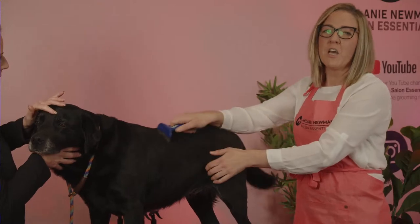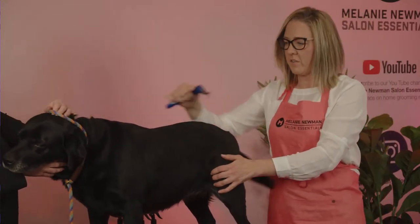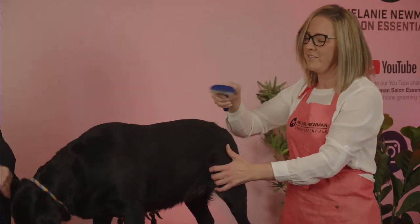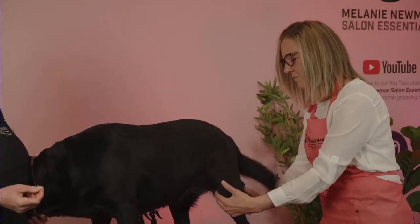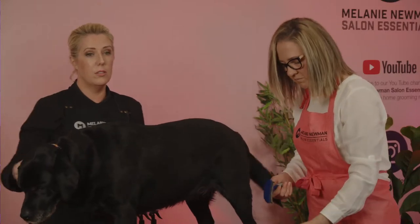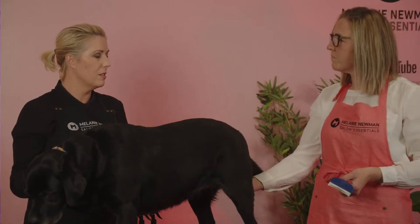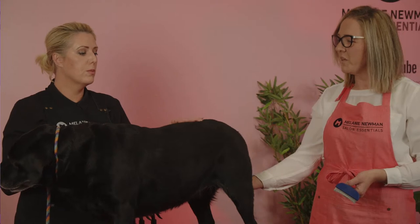Make sure you hold the skin nice and taut and run your de-shedding tool with the lay of the coat — go with the grain, never against it. If you go against the grain, you're going to break your dog's coat and probably damage the skin as well. It's really super important that you never go against the grain, even with a flat-coated dog using a slicker or comb. We don't want to upset and irritate the skin.